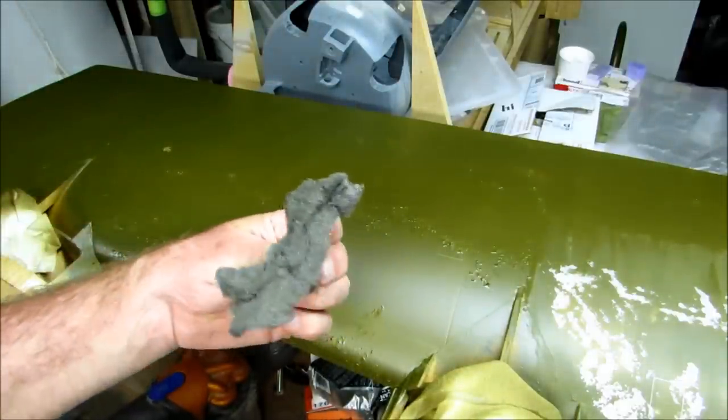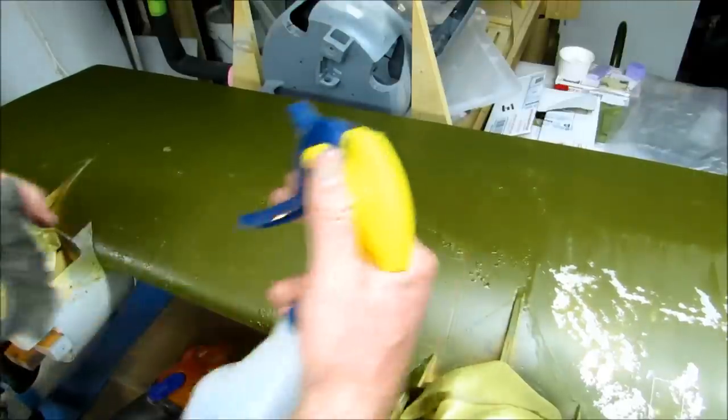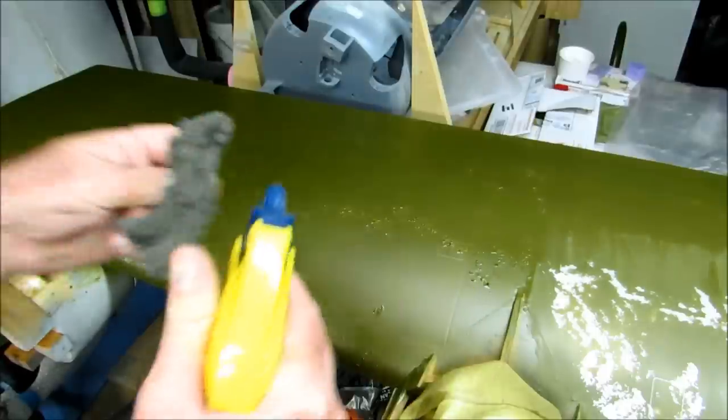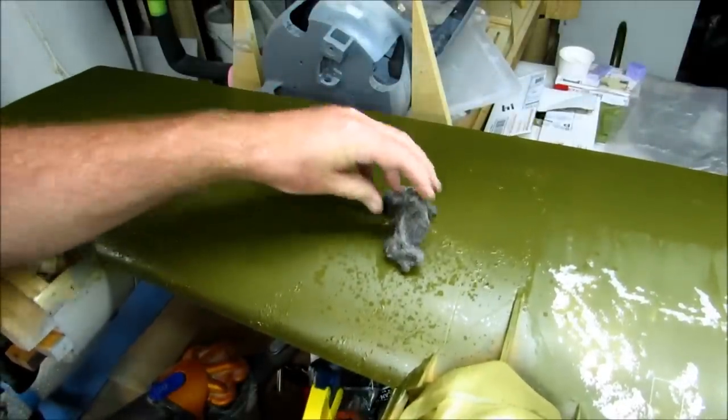So this is a piece of double-ought steel wool. This is Klasse coat — it's pretty hard paint. This is wax and grease remover, and I just spray a little bit on there and then rub away.